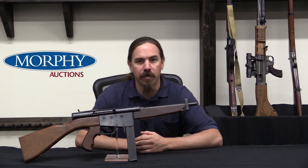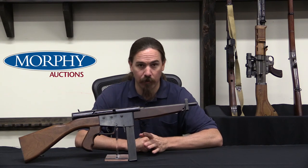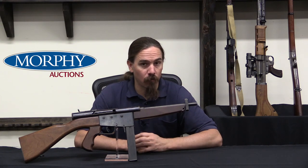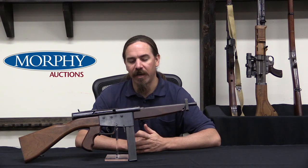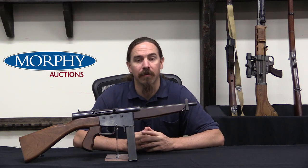Ingram would go on to be far better known for the Mac-10 submachine gun, kind of infamous in its own way, and he would have a long list of other projects. But this is his first really successful one. Ingram was a rifleman in World War Two, he was a combat vet. And he came back from the war with this idea that he really thought he could start a company and manufacture some really good guns that could sell internationally — military and police type firearms.